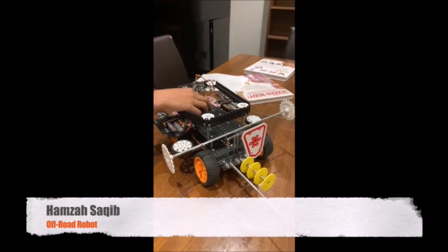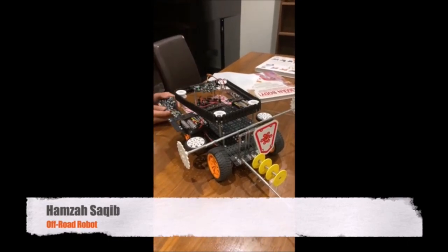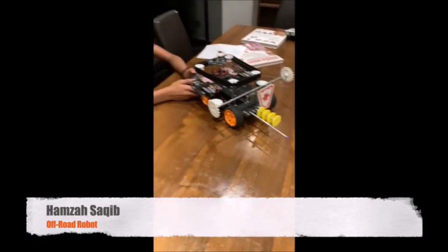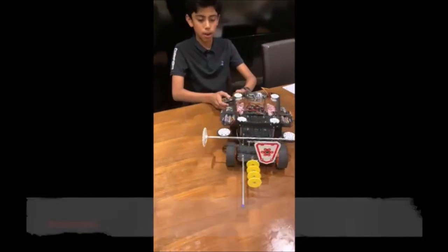Now I'll turn it on and demonstrate. I made it simple — one control makes it go forward, backward, turn left, and turn right.